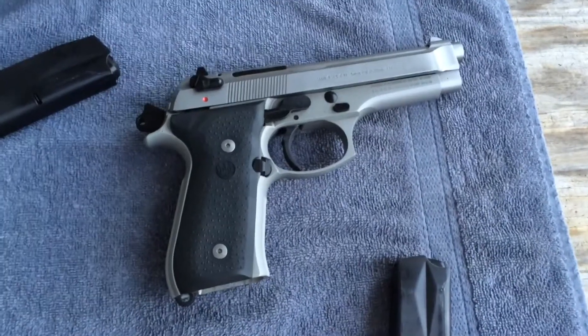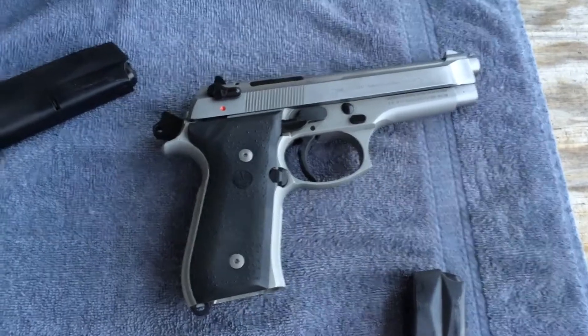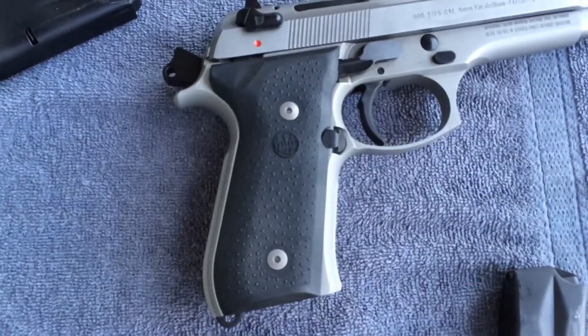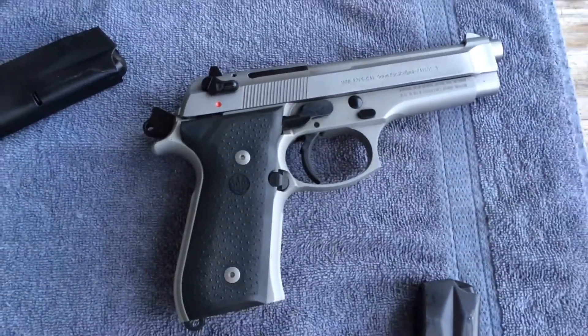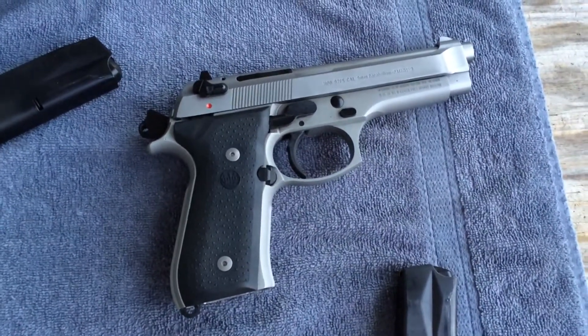Beretta 92FS. Thinking about getting some new grips for that — not super crazy about those rubber grips. I mean functionally they're fine, but I think there's some others that might look a little sharper.